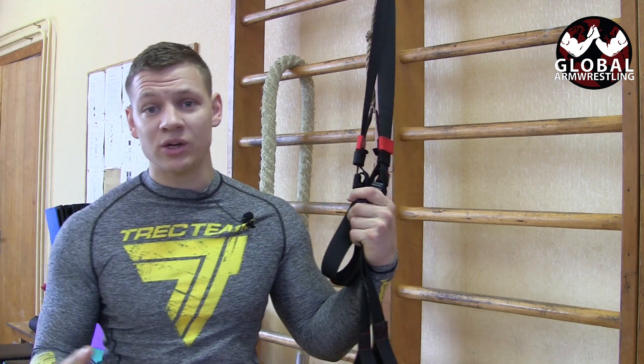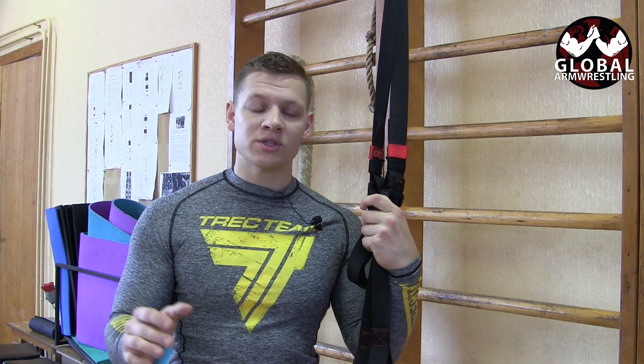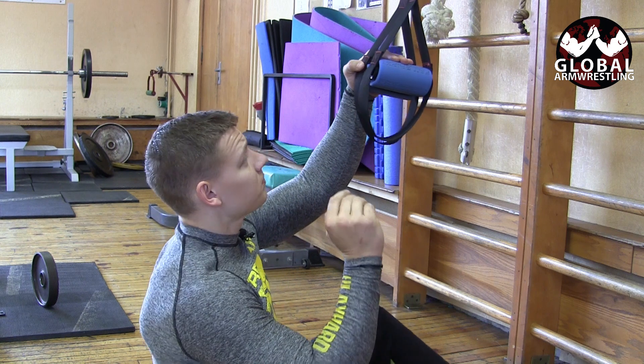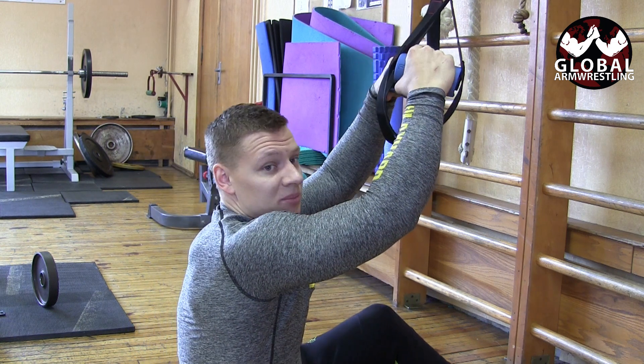If you don't have fat grips or any kind of thicker grips, I put some links down where you can buy these. Every arm wrestler should have at least one pair of these, or any brand, to work on different things. We can do three variations of this exercise.